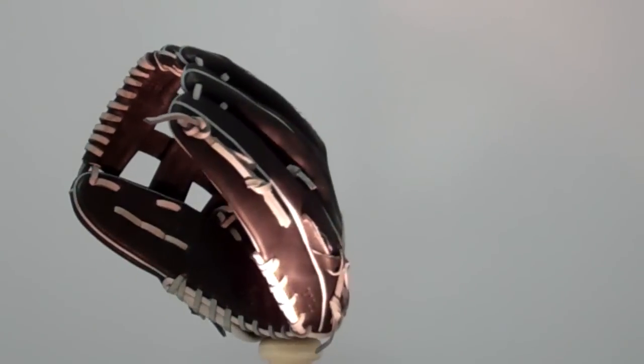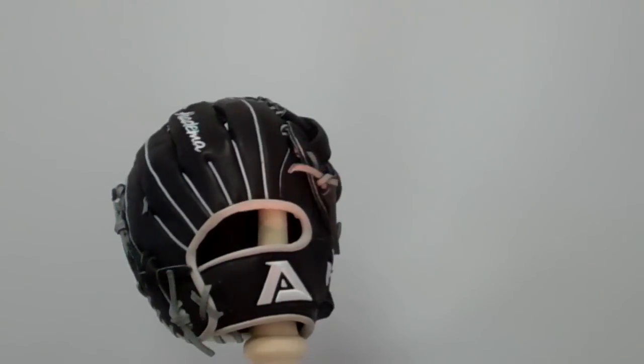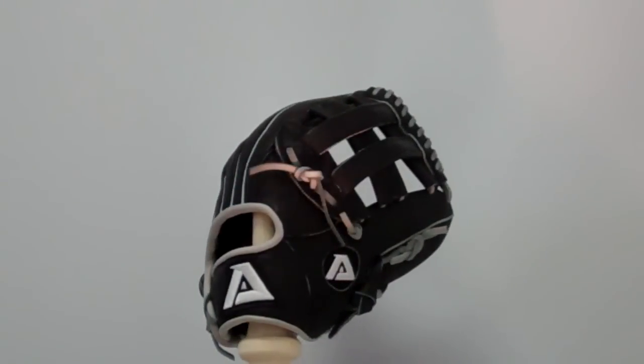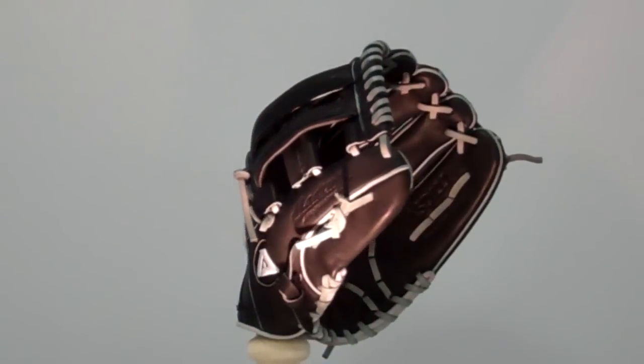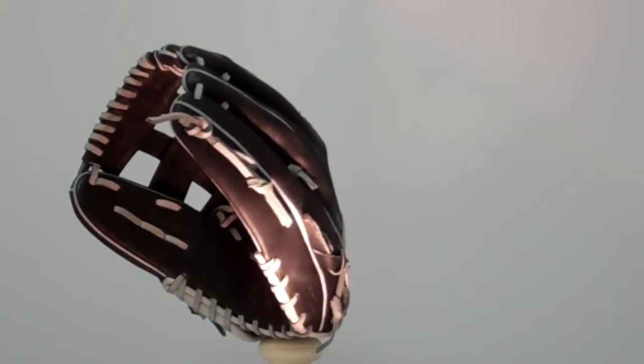We're here taking a look at the Academa ASD111. It's recommended for middle infielders. It's an 11 and a half inch glove with precision kip leather. It features an H-web, an open back, and a medium pocket designed for right hand throwers only.